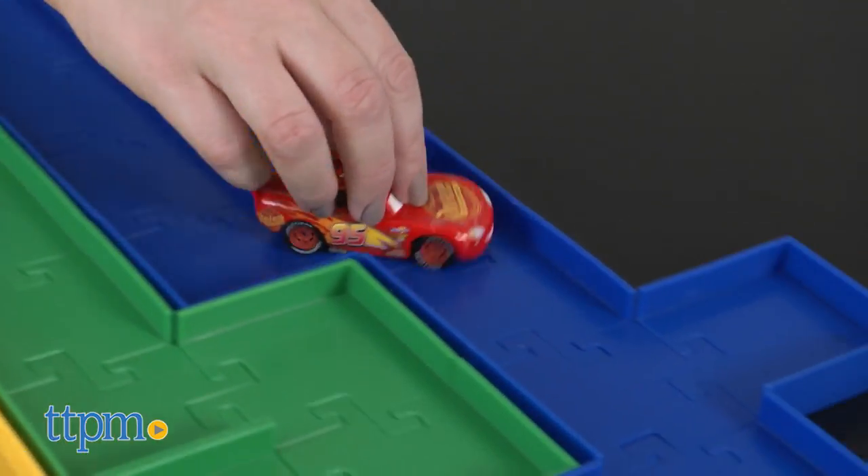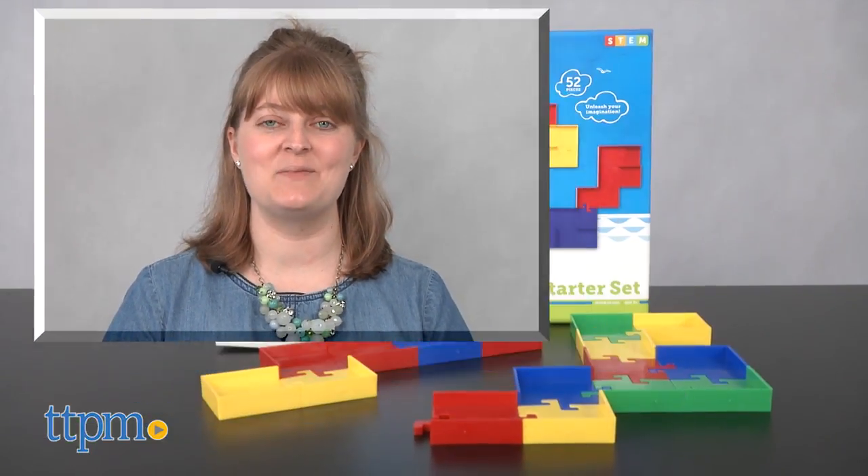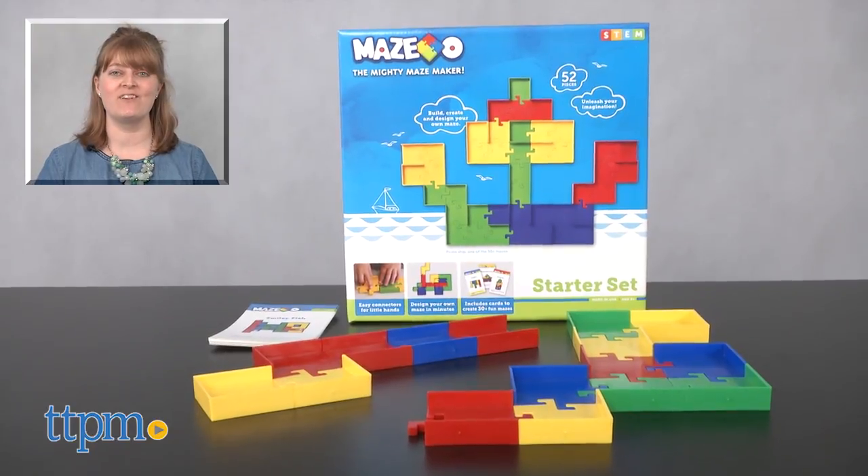No matter how kids choose to play, it will definitely get their brains working and introduce some STEM concepts in a hands-on way. For where to buy and current prices, visit TTPM and subscribe to our YouTube channel for more reviews every day.